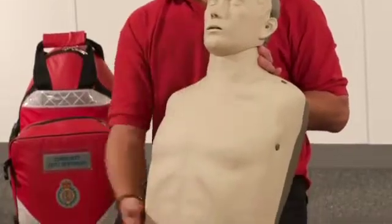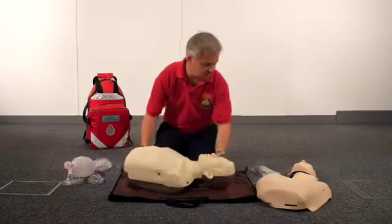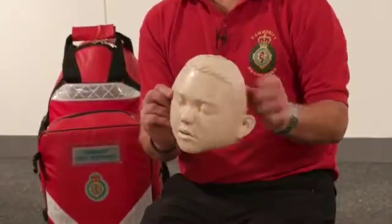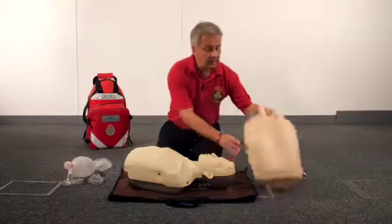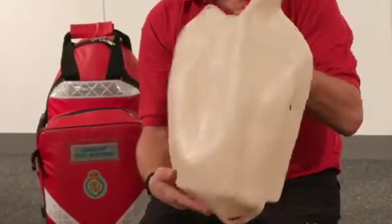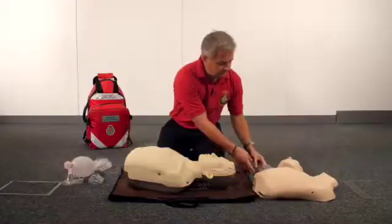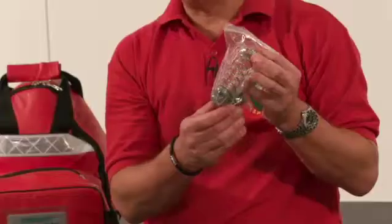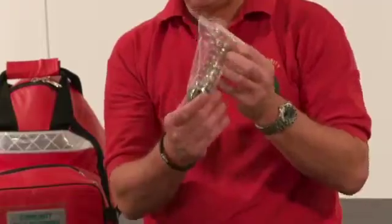The Brayden is obviously designed to be an adult mannequin, but the Conversion Kit has a face skin which represents a 10 to 12 year old boy, a torso chest piece which you can easily put onto the Brayden, and a replacement spring which is more representative of the compliance of the chest of a 10 to 12 year old boy.